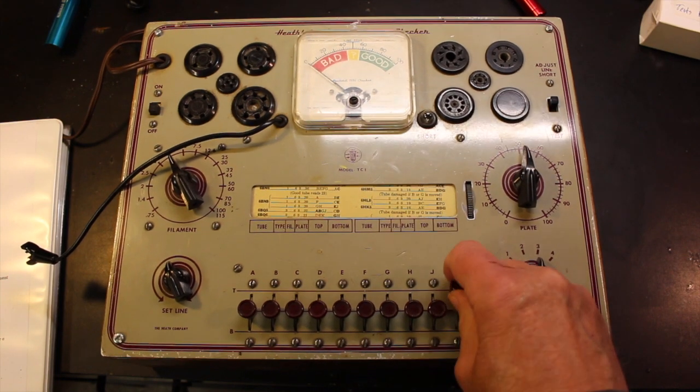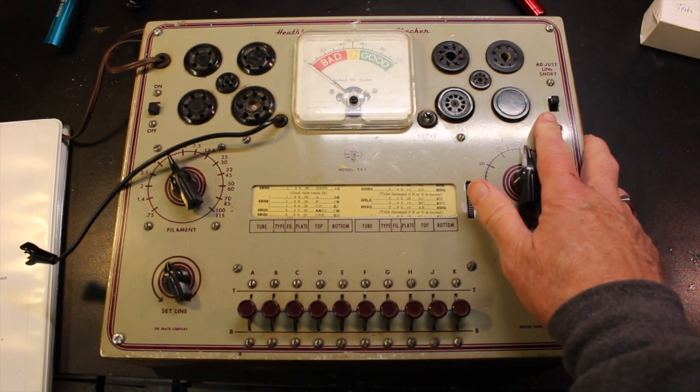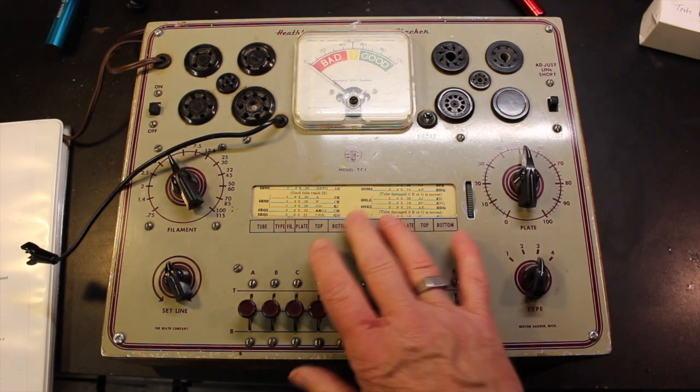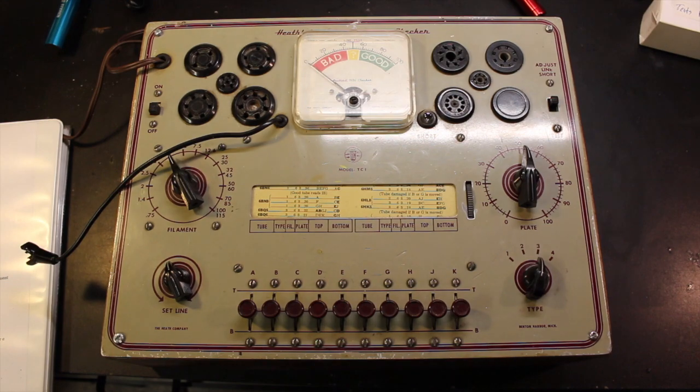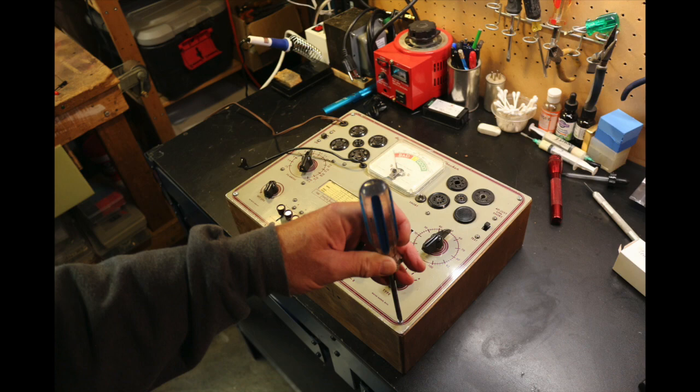The switches down in the bottom, the selector switches, are all kind of gummy. But it's all there — it has all the original knobs. Everything is complete and I'm pretty happy with it. I'm going to take it apart though; I know the knobs and switches all need to be cleaned out, and I'll check the caps as well. The tester has a wooden base. At one point this one had a cover on it — you can see where the hinges used to be and the latch, but those are long gone. It's easy to disassemble — a screw in every corner — though in this case the screws are all different; they've been replaced at times and don't match anymore. I'll see if I can find some that look more like one another.